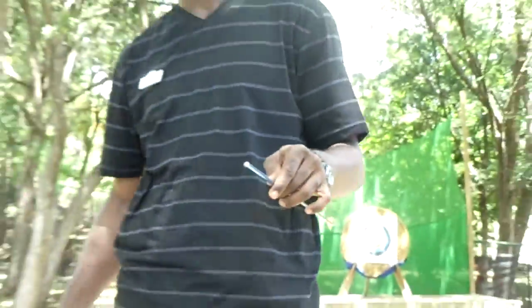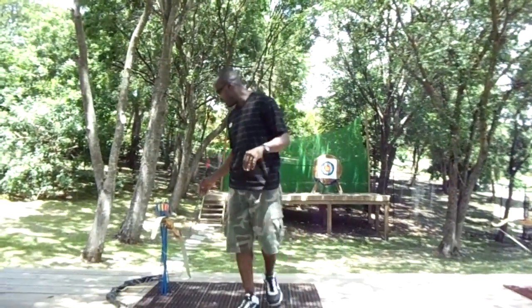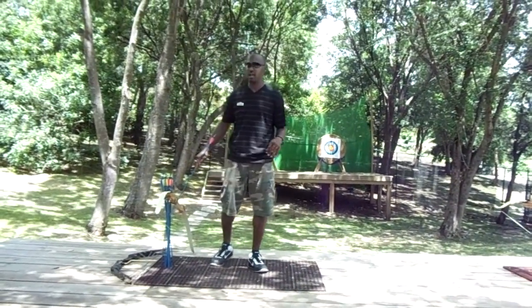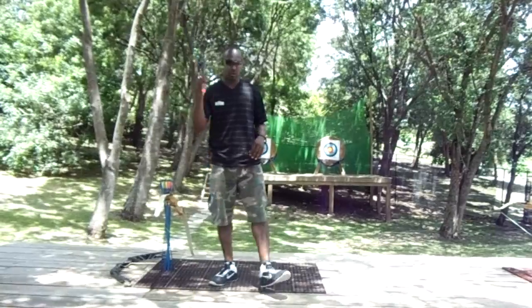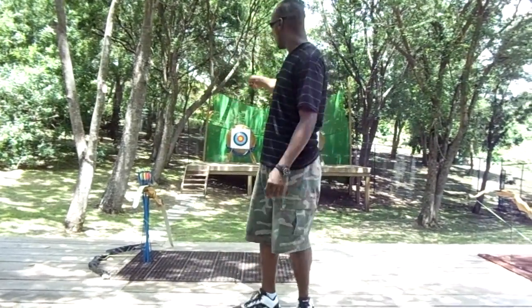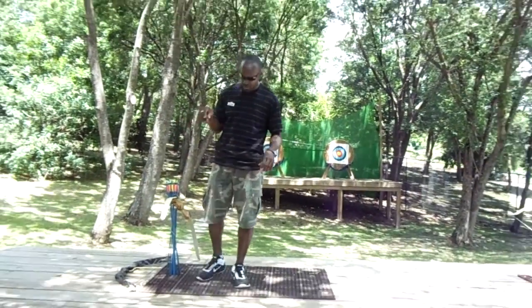To the very end of the arrow we call it the metal tip — the most dangerous part of the arrow. Holding the arrows and also the bow is called our land quiver. To the back, holding onto the target, is called our boss. The colored paper that you see there is called the target.